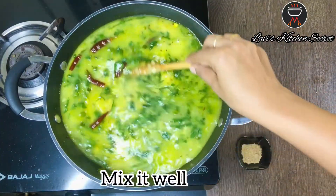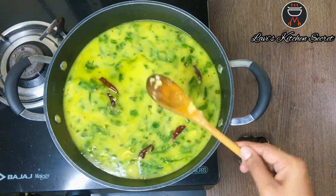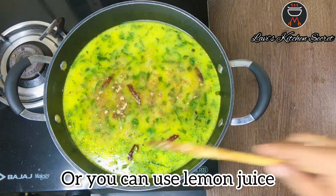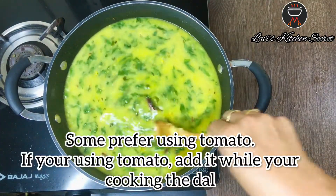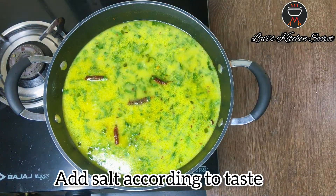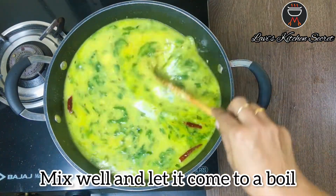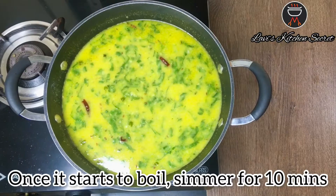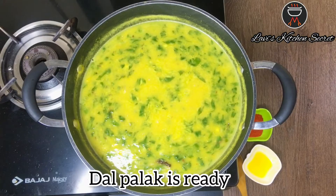Mix it well. Add amchur powder if you want it, or you can add lemon juice instead. If you want to use tomato, you can add it as well. Mix it well and simmer it for 10 minutes.